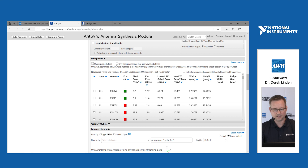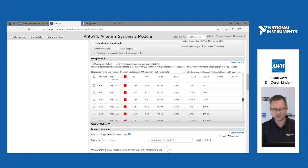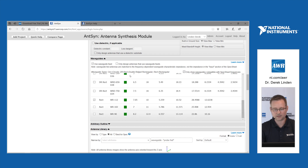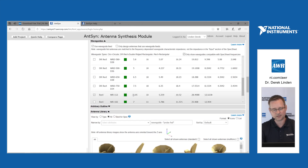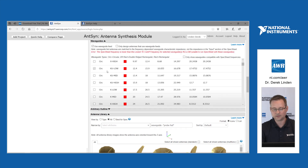First, click 'Use Waveguide Feed' to eliminate all antennas from the library that don't use waveguide feeds. You can also click this checkbox and it will change the antenna library. I've got a nice green square that shows me I'm in the frequency range of the particular type of waveguide. DR stands for dual ridge rectangular waveguide, and RECT stands for standard rectangular waveguide. I can have it show only compatible waveguides to eliminate all the red waveguides and make the selection process easier. However, if you really wanted to use the waveguide out of band just to see what it would do, you can.